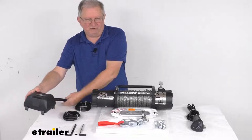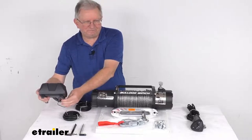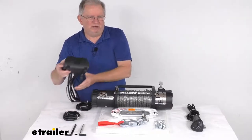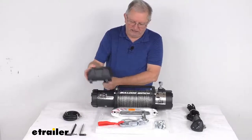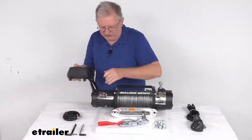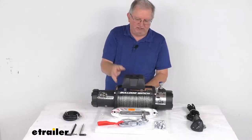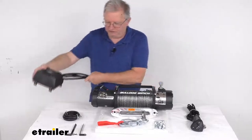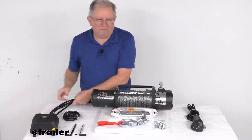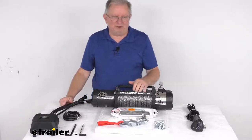All the electrical wiring is connected, and it even includes these brackets which let you mount your power unit either over the motor or over the drum if need be — either position. They do offer a wiring kit that we sell separately that will let you remotely mount the power unit if you prefer.